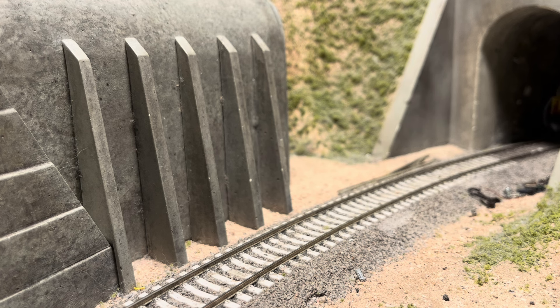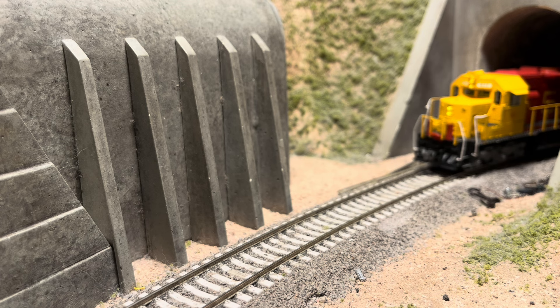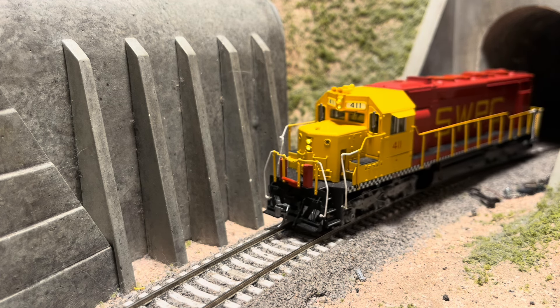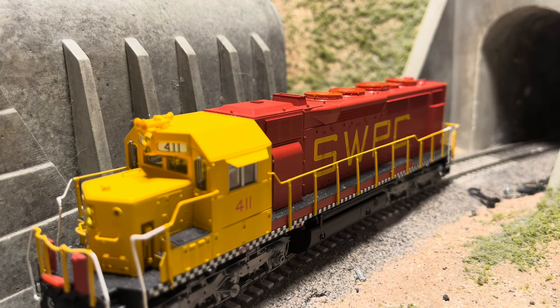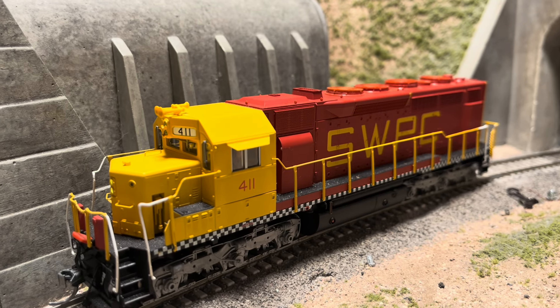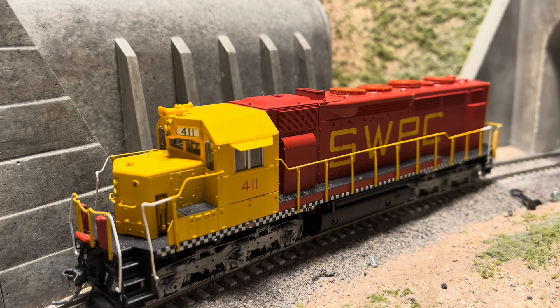All right, let's pull him back forward. So that covers the DCC features of this unit. Now let's see what this guy can do pulling some cars up the grade here.